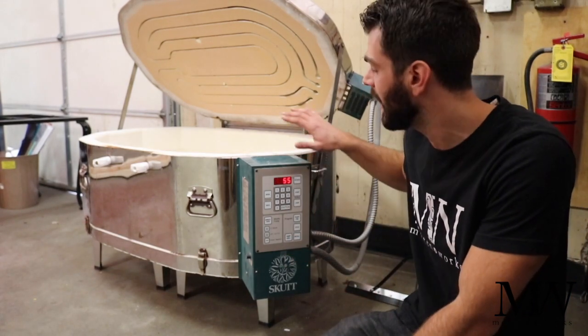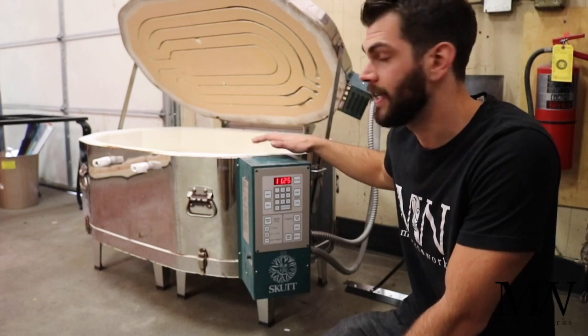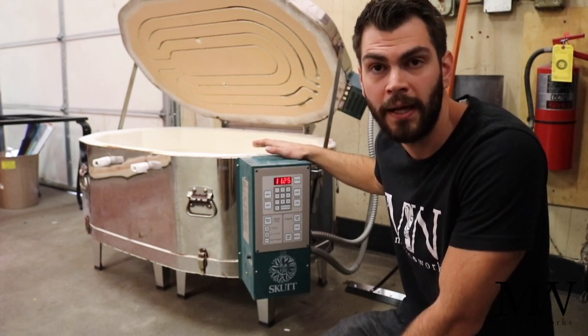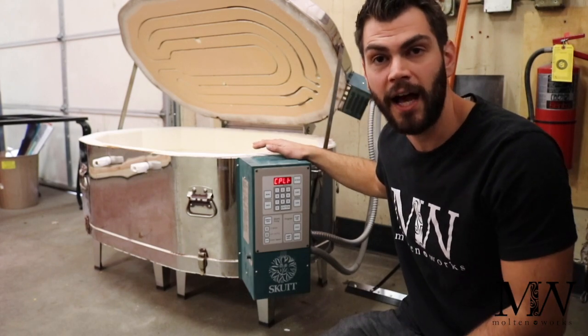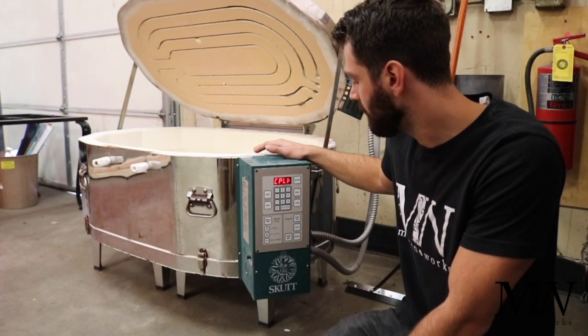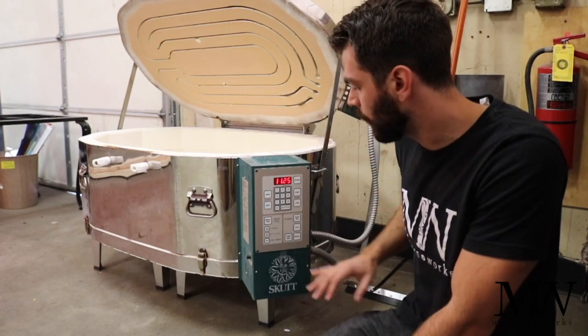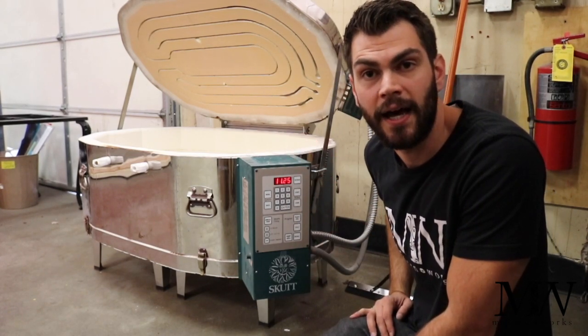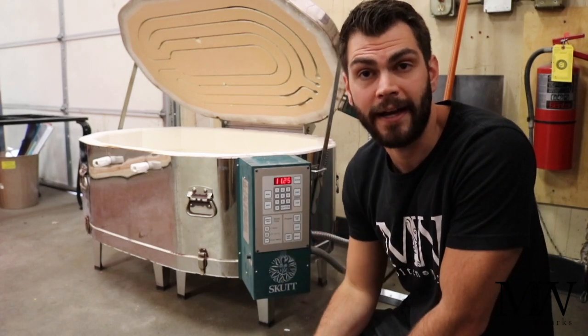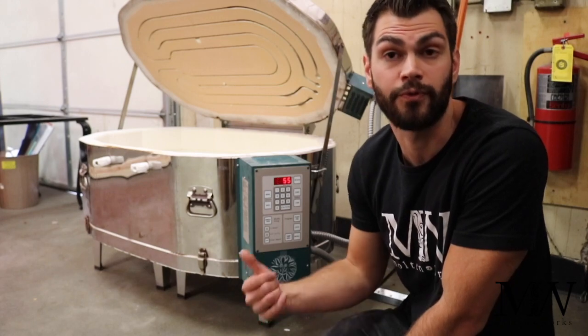Back to this controller. I have the Skutt GM1414. It's kind of a bathtub-shaped kiln — pretty big if you're using it at home. But any kind of Skutt controller is going to be similar or the same. What I'm going to show you is walk you through all the different buttons, and I'm going to include in the description the actual firing schedule that I use for full fusing.